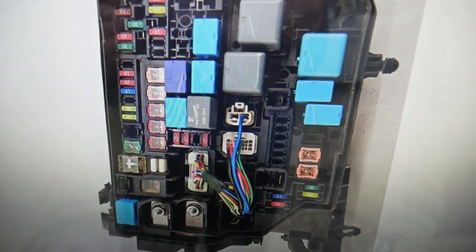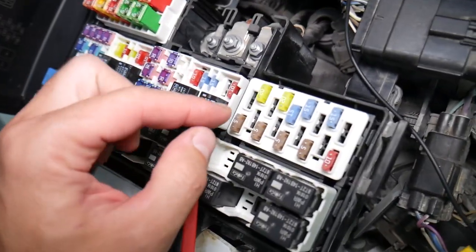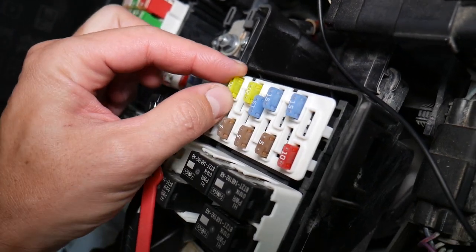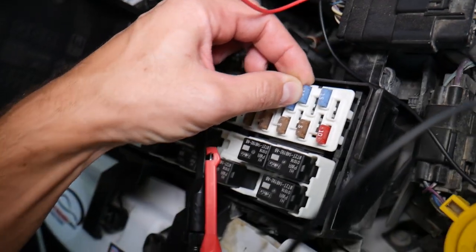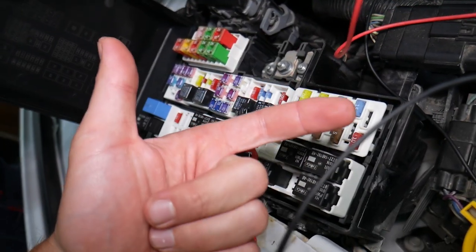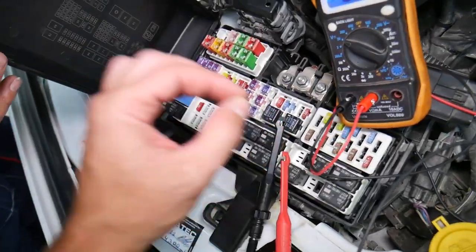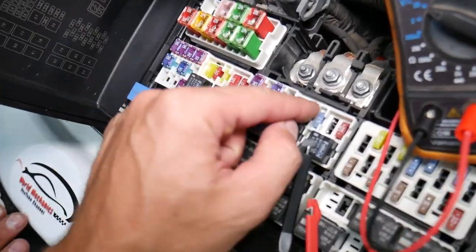Before we continue, let's explain why it's always a good idea to test fuses and relays. Fuses — not often can you see if they're burned or good. Sometimes they may seem perfectly fine, you think it's a good fuse, you put it back in, and you end up spending money and time on parts and problems that do not exist. All you have to do is test your fuse, find out it's bad, replace it, and fix your problem.